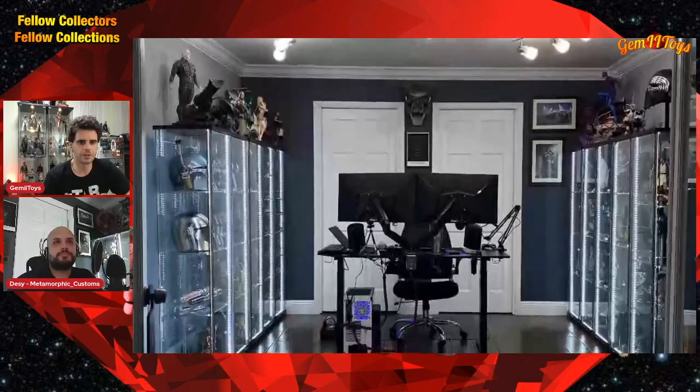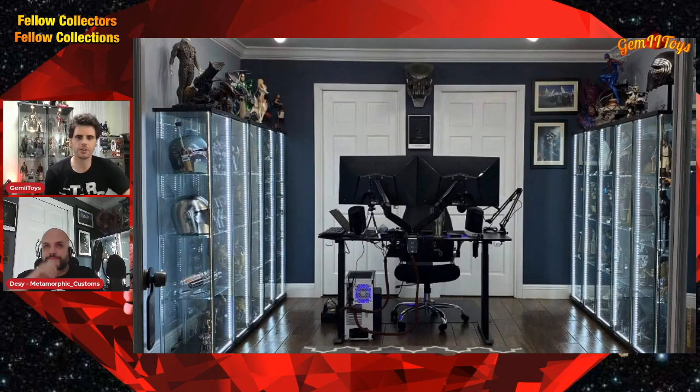Here we have the establishing shot of the display room — you're sitting right there. This is my display slash office. It used to be my display slash Dungeons and Dragons and Warhammer table room, but that table has been removed. I do a lot of work from here. I love how this looks — thank you, I was going for a semi-museum look.